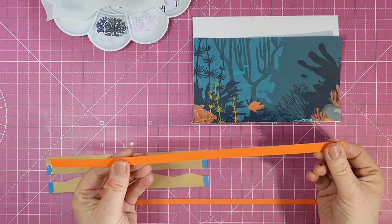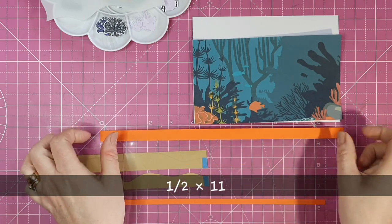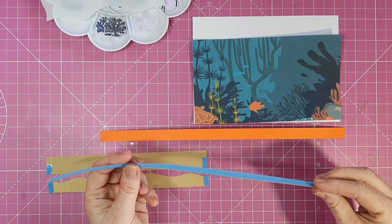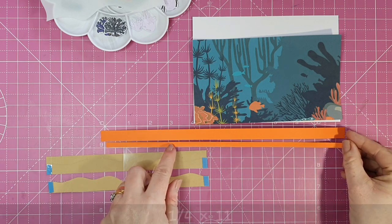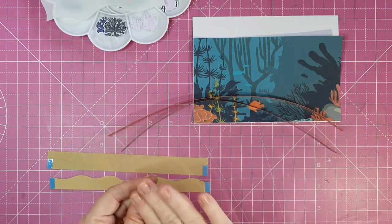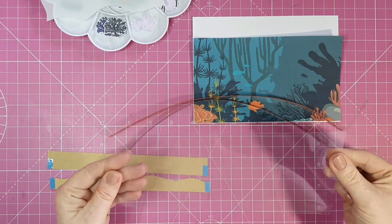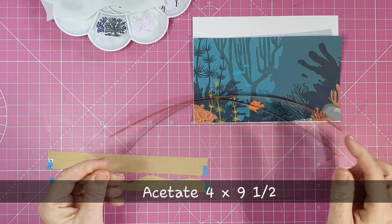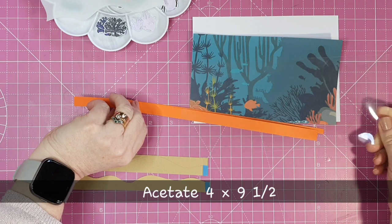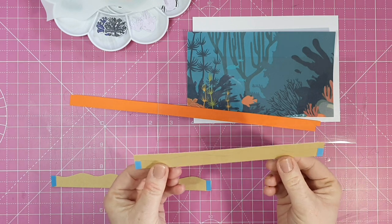I have two orange strips. This orange strip is a half an inch wide by just over 11 inches long with double-sided tape on the back. I also have a piece that is a quarter of an inch wide, same length, with double-sided tape — that's going to be for the top and bottom of our aquarium. I have a piece of lightweight acetate — I recommend using as light a weight as you can — and this piece measures four inches by nine and a half inches. We're going to be scoring that acetate later.